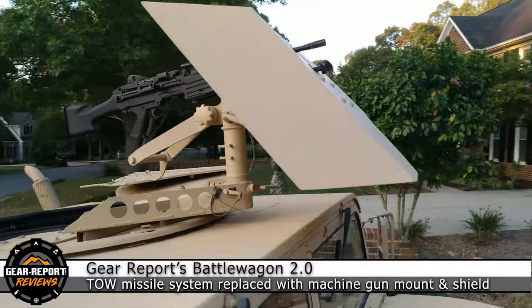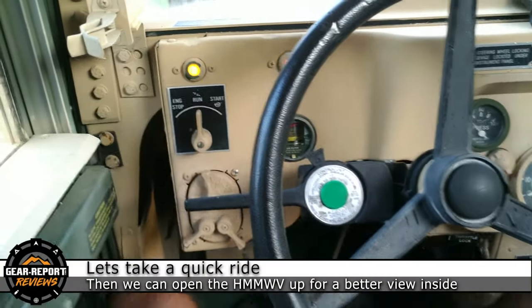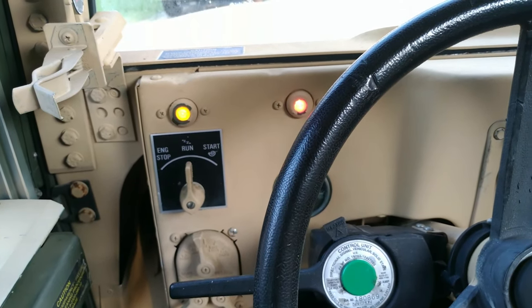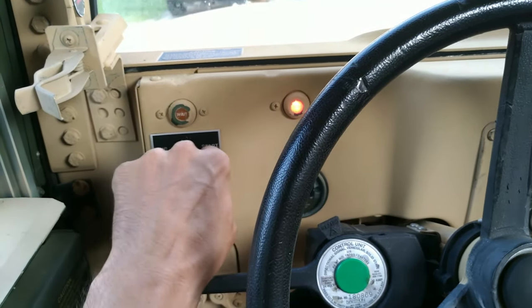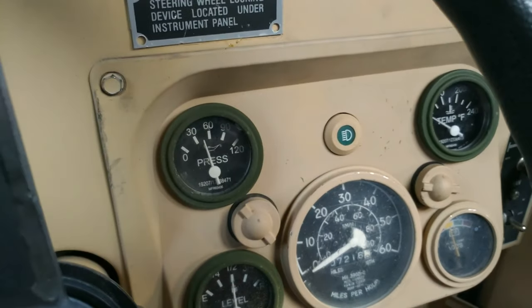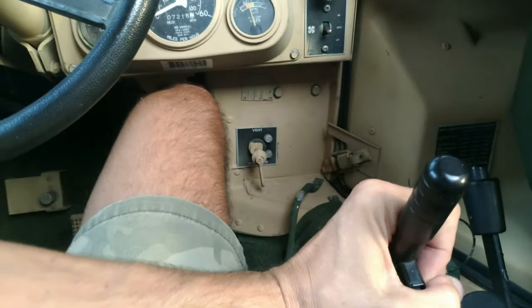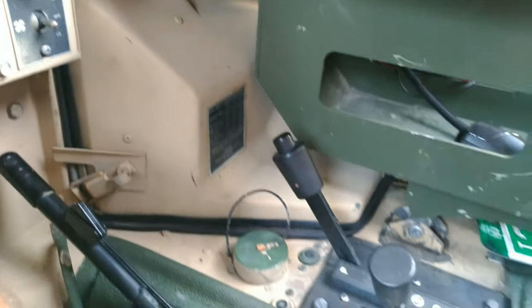The turret needed some work to get functioning, and the slam back works like it should. We'll start her up so you can see what the pressure gauges run at. It has an updated ESS and new glow plugs, so it starts like a champ, and once we turn her over you can see the oil pressure come right up to 60 pounds. This one has a locking e-brake and a four-speed transmission.